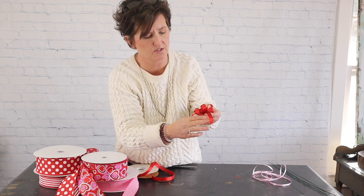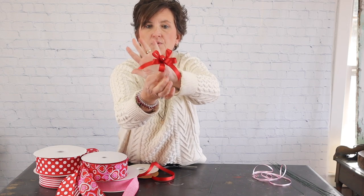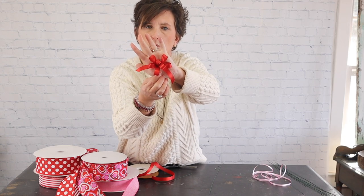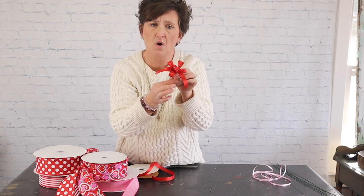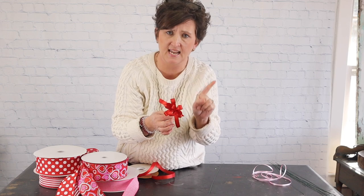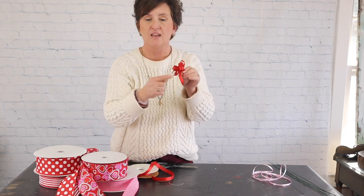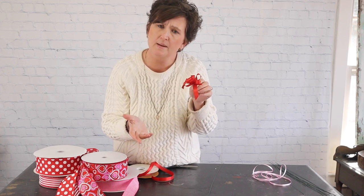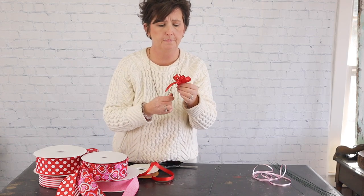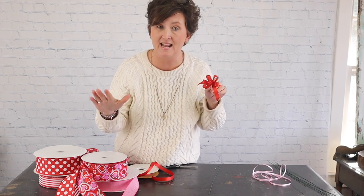Fluffing means I'm just going to pull the loops out so it looks more like a bow. This bow would go on a corsage — it can be used on a wired and taped corsage or glued into the center of a glued corsage. If I'm going to glue it in the center I'm going to trim up some of these tails. When we make corsages for proms or dances we usually layer our ribbon.